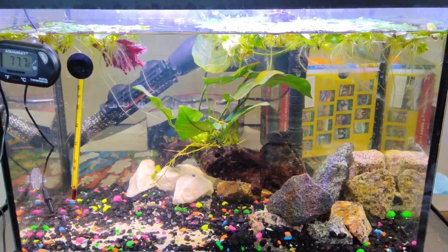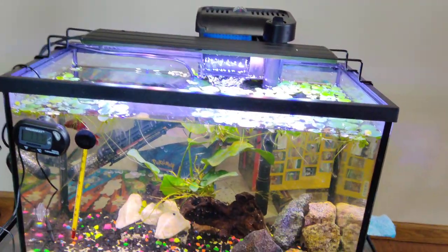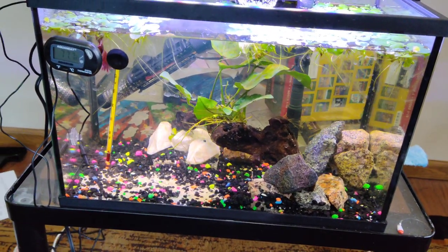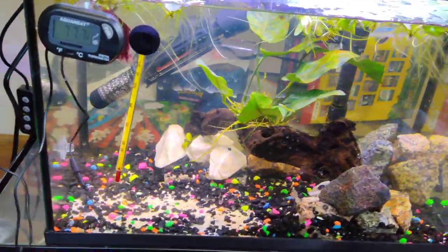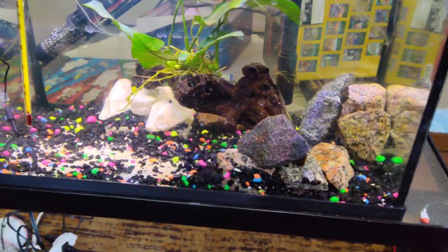This is a very simple tank, and what did we do to put this together? It actually didn't cost that much. The most expensive stuff was probably the light and the heater. This is what we call a complete hardscape — there's nothing planted in the substrate.